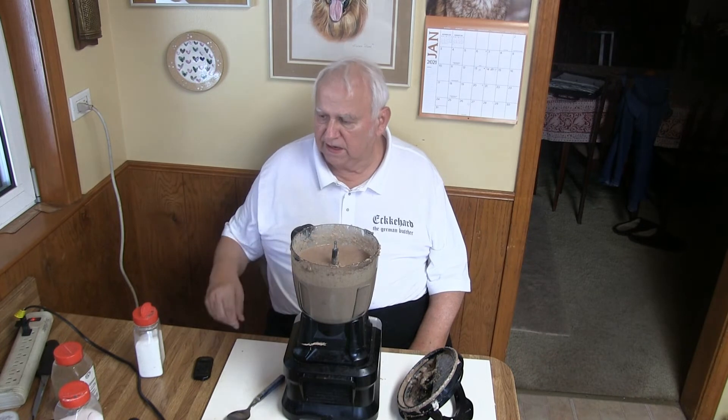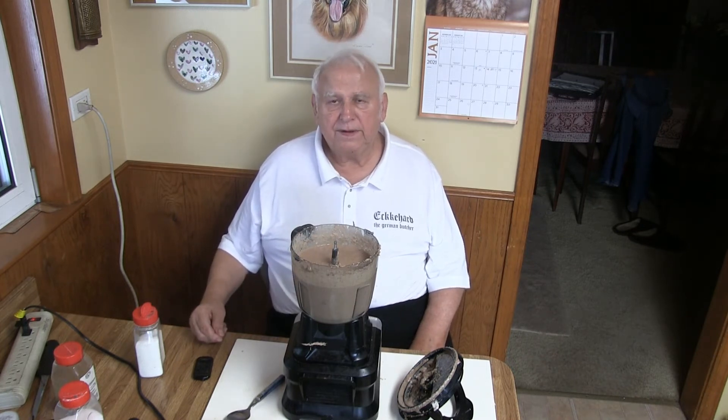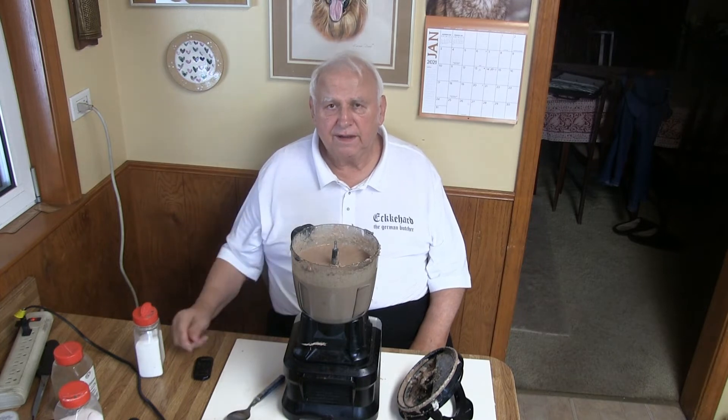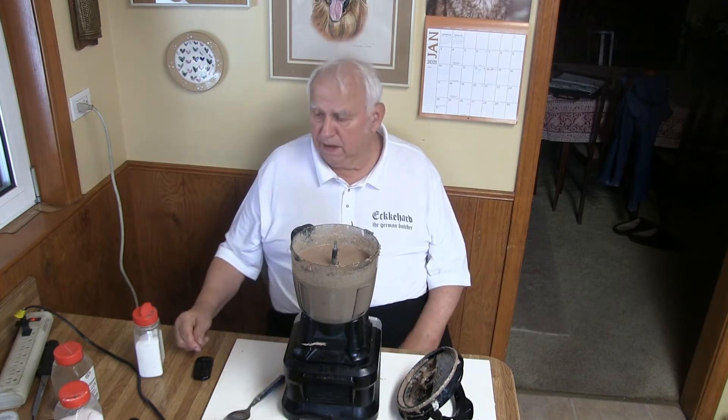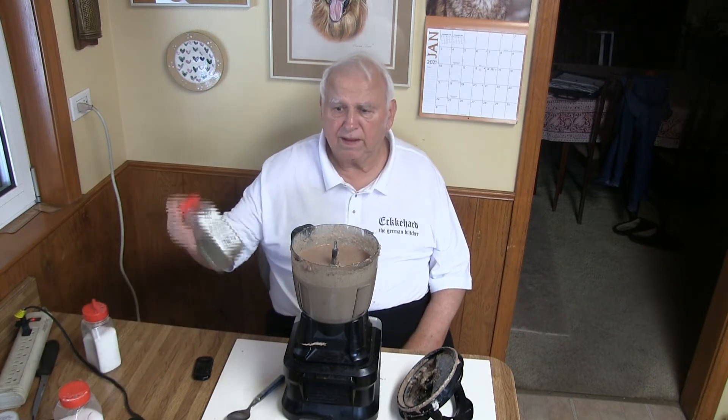I have salt, pepper, curing salt, pepper, then Accent flavor enhancer, and Majoran. That's all I put in.